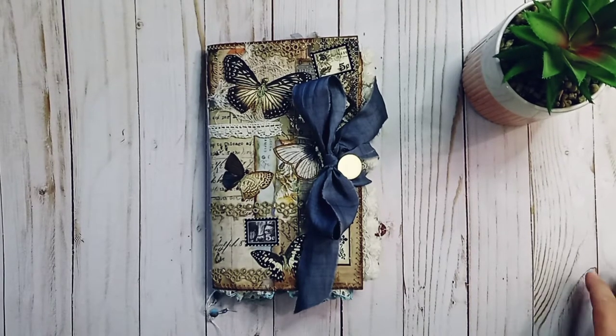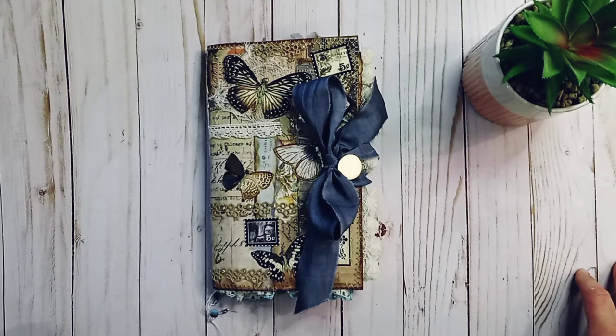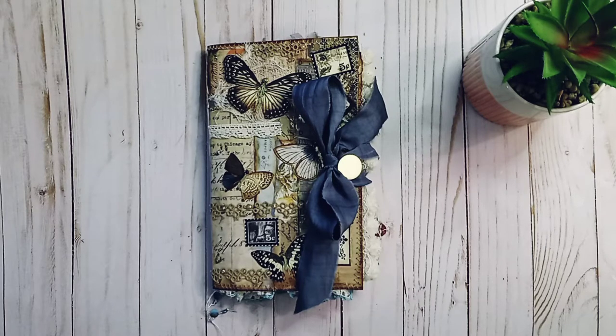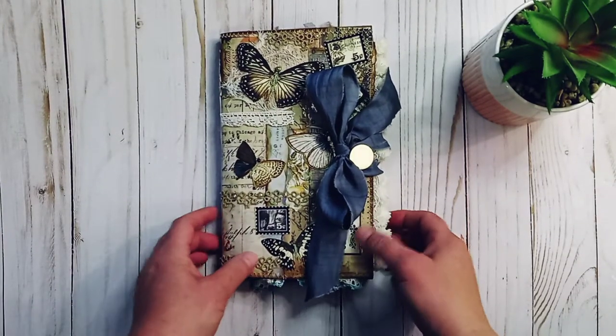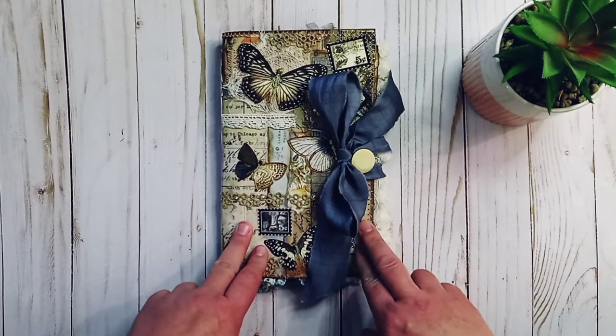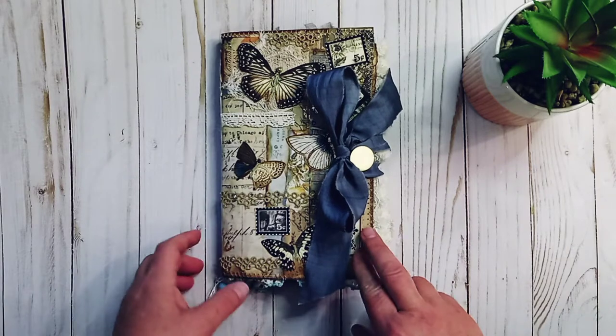Hello and welcome back to my channel, this is Alicia. I have this journal that I had been working on for a while and I finally finished it up, wanted to get it out of the way. It's made from Amazon packaging so it's recycled, and I've used a lot of Vintage by Me — they have a lot of digitals in their shop and I really love them. They're very grungy and it goes really well with this recycling of the Amazon package.